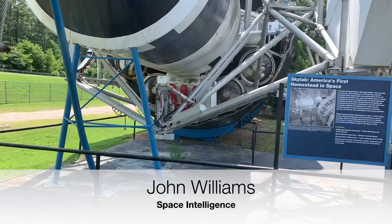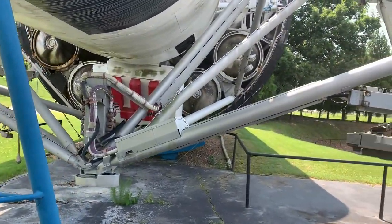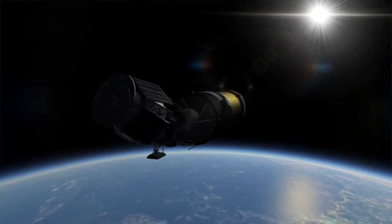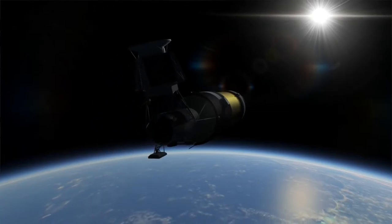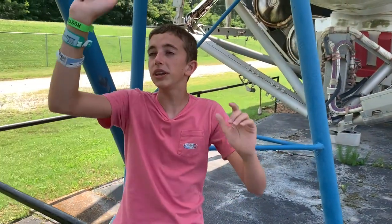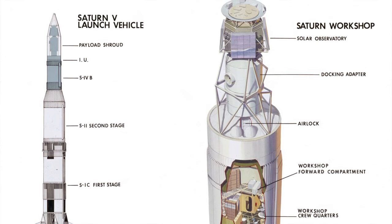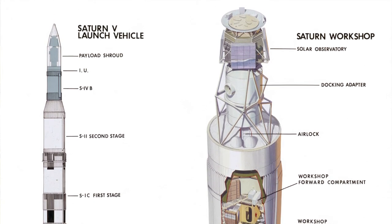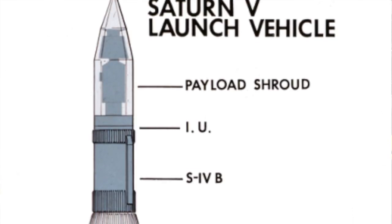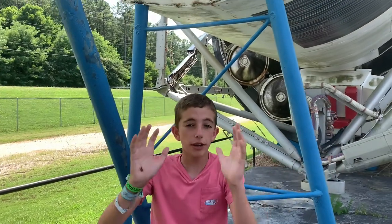If you look right in there you can see that this telescope mount was actually on a hinge, and what this mount would do is hinge forward like this. So it would be where this Apollo capsule is right now in launch configuration. I'll show you a picture of the Skylab Saturn V launch vehicle — that's how it sat, with the telescope mount right over here.